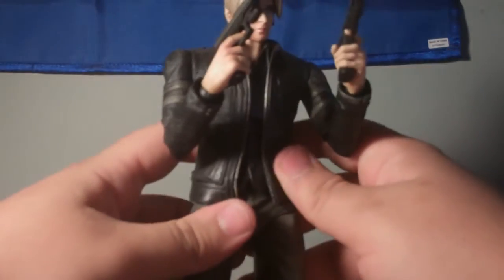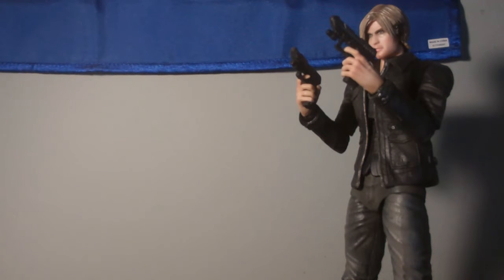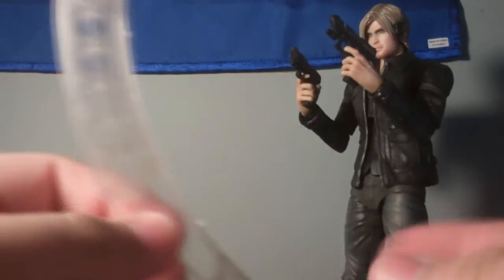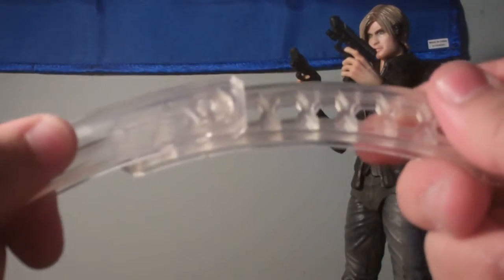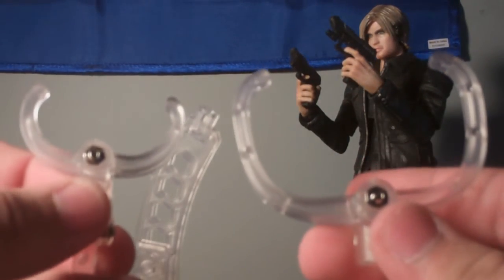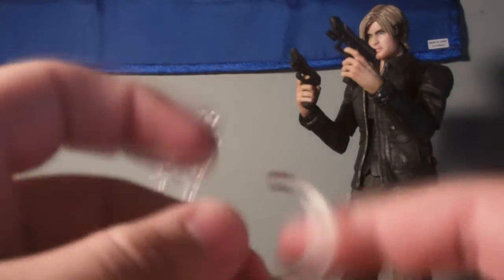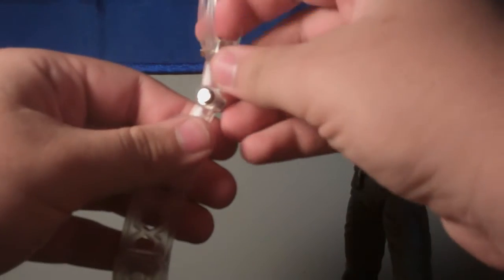Now we'll go ahead and put the Wing Shooters on — this one's a little bit tricky because the whole tab likes to come out, but I didn't do that this time. The last accessory is the figure stand, which you can assemble yourself. This part pops off, as does this, so you can adjust the height. If you want a jumping pose you can make it a little bit higher. It comes with two different sets of grips — a smaller one and a larger one — depending on how you have your Leon positioned. I didn't know what the larger things were for at first, then I realized it's just the same thing, just bigger.